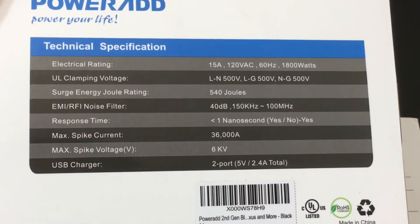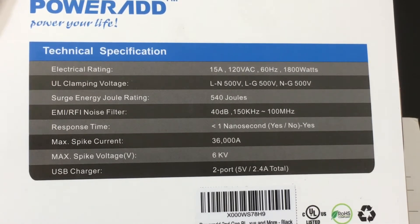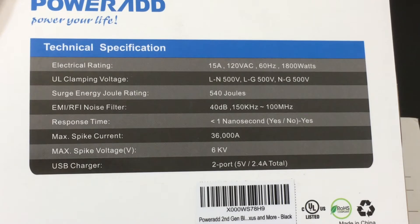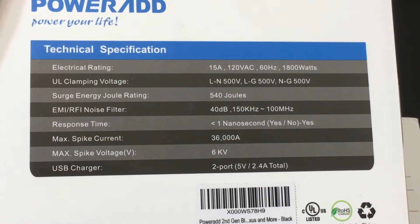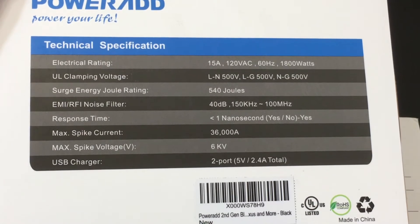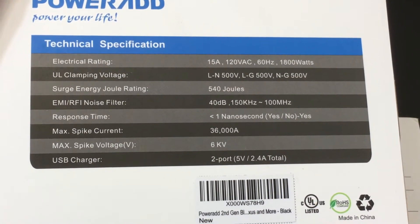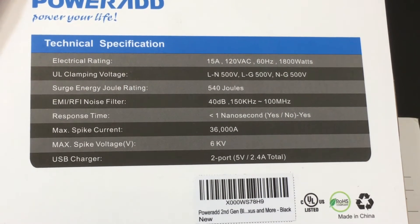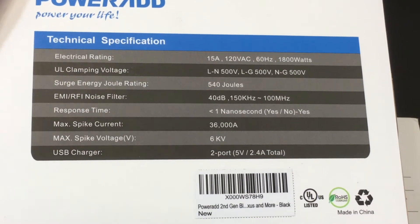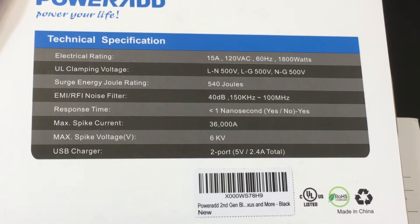We'll zoom in. What you have here is, once again, a surge protector — 540 joules of protection from a surge perspective — and then you also have two ports that are going to charge your devices up to 2.4 amps in total. So it's going to split that USB capability, the 2.4 amps, across those two ports, giving you a decent amount of charge for your smartphone, iPhone, Android phone, or tablet while plugged into this surge protector.